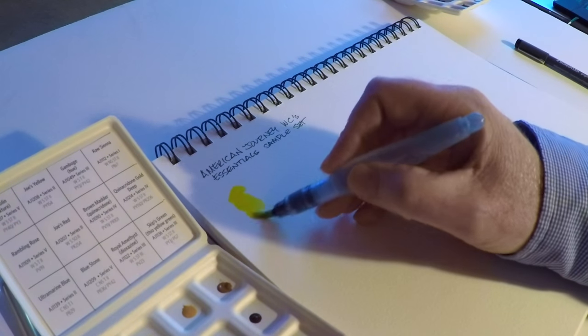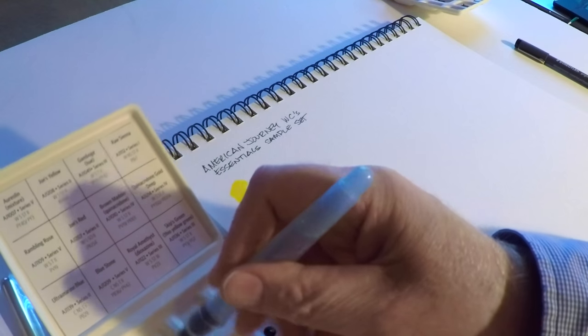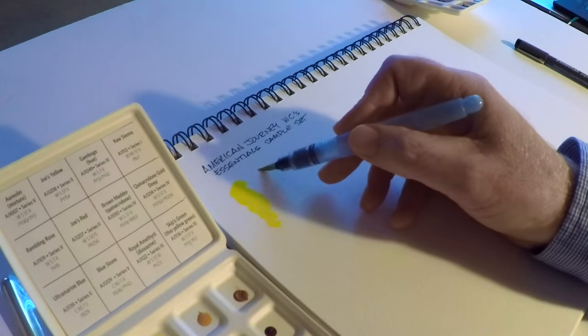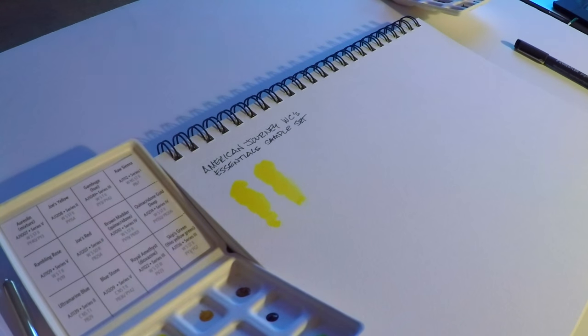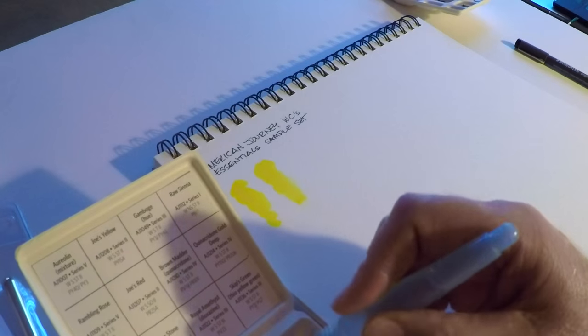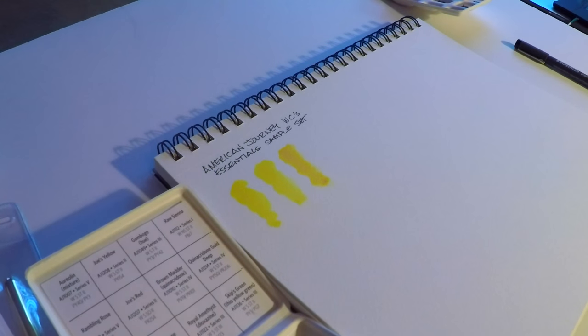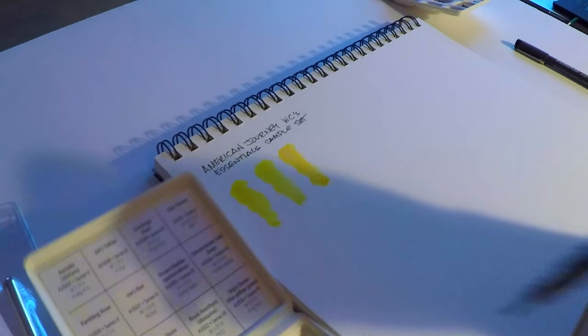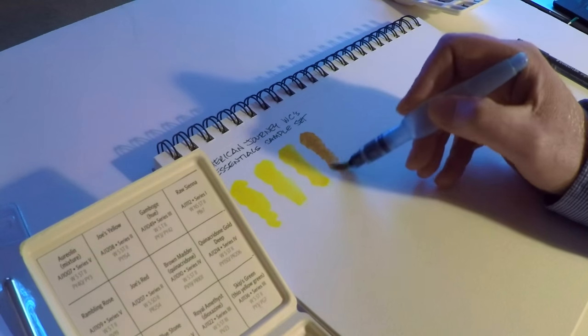These are sample size kits, ranging from three to six bucks — more colors means more money. This first set is the Essentials Set, Joe's personal picks. You can pick it up for about six bucks, and there's definitely enough color in here to do an entire sketch or painting.